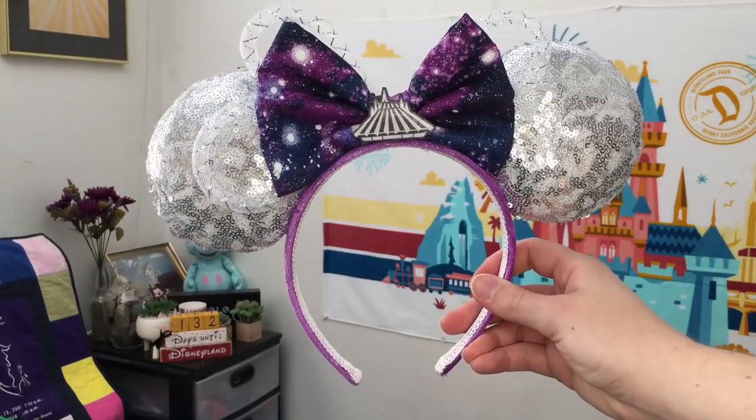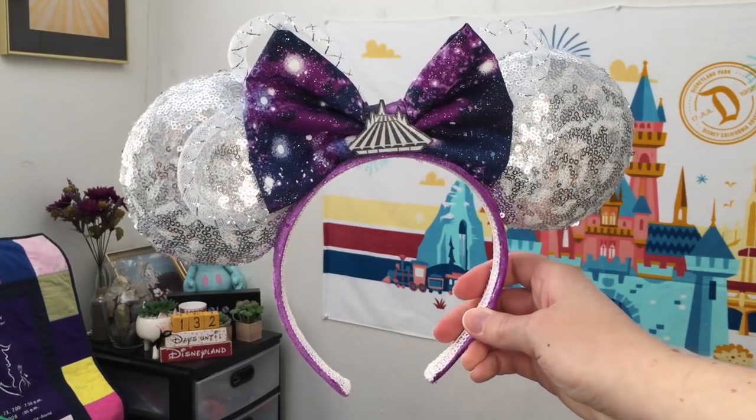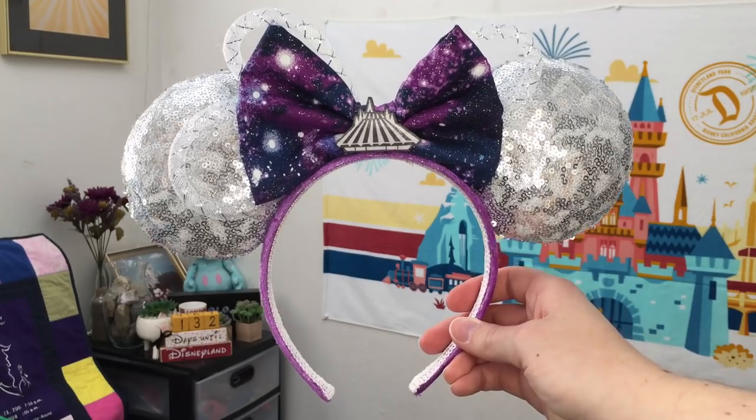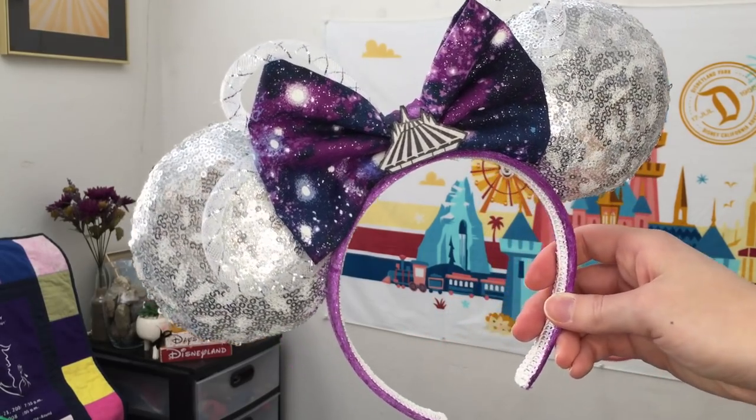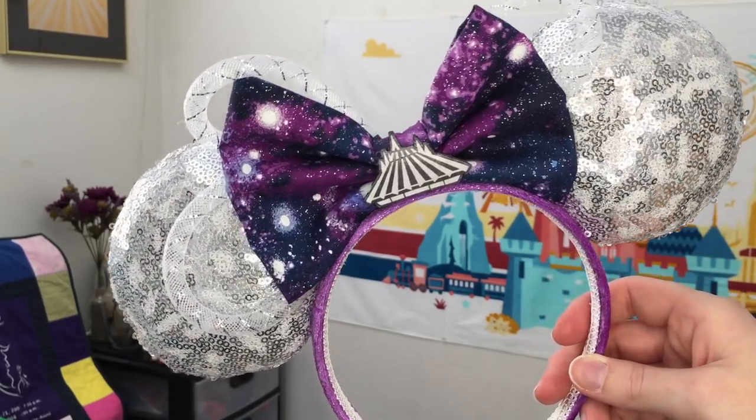They're quite simple to make if you've made Minnie Mouse ears before. I'm going to link to all of the key items used in the description, particularly this little mesh tubing, and the one I found looks to be pretty much identical to the one on the actual ears. I have a kind of sparkly purple headband, silver sequin fabric with some white added, mesh tubing with silver accents, my purple galactic bow, and then my little Space Mountain emblem.